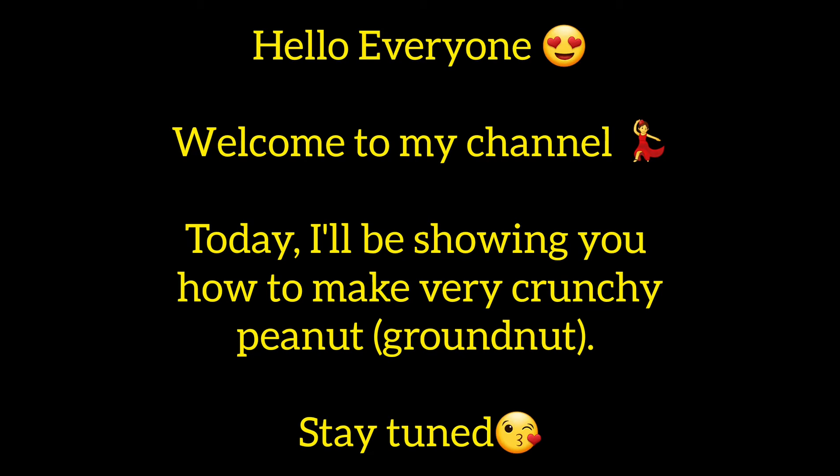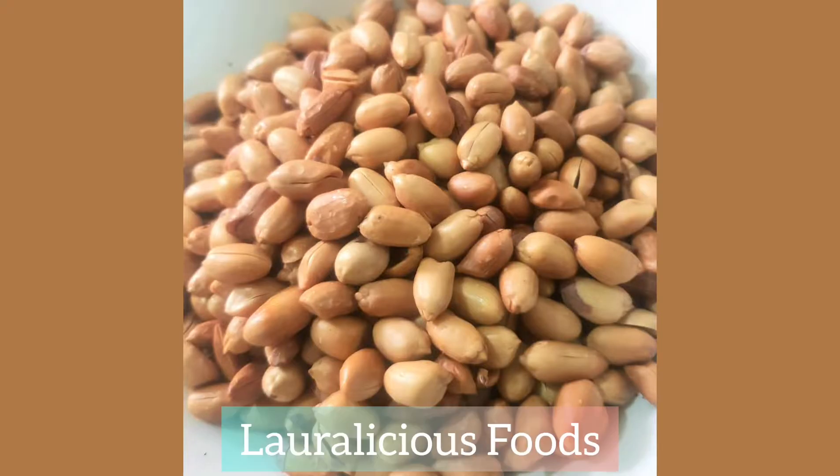Hello everyone, welcome to my YouTube channel. Today I'll be showing you guys how to make very very crunchy peanuts, like really crunchy. All right, let's get right into it. We'll start by heating up some water.